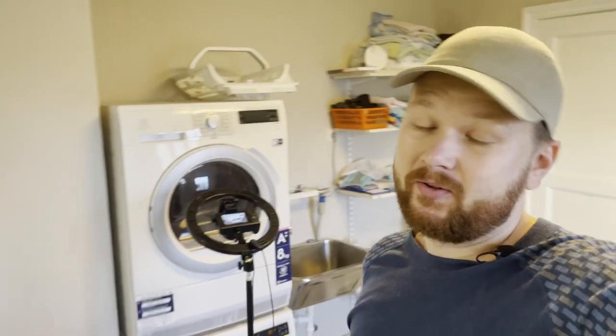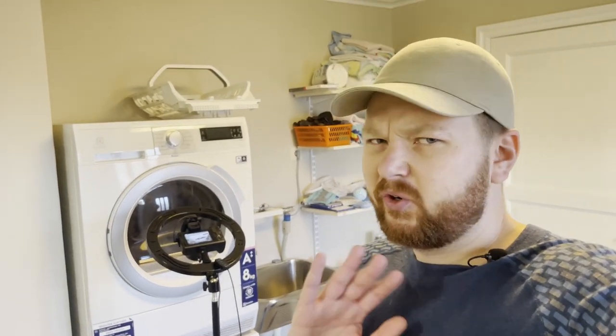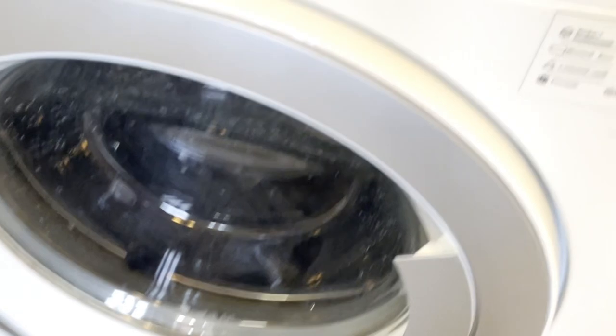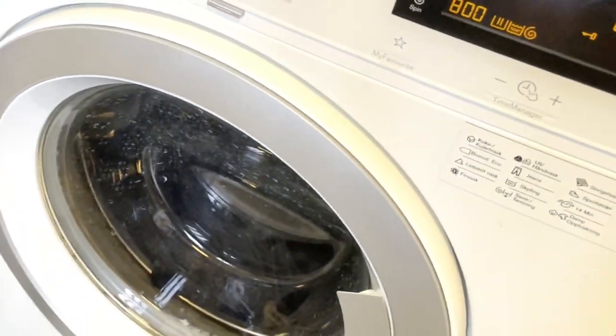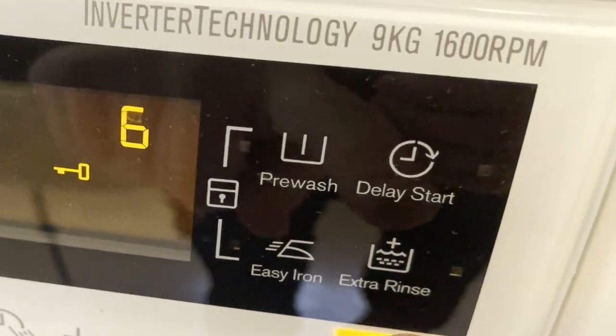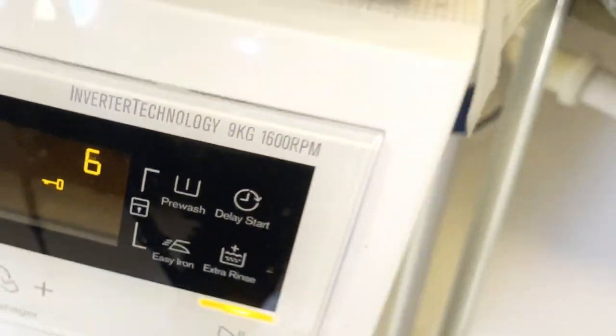One thing to note: if you have allergies or react badly to harsh chemicals, maybe bleach isn't the best idea for you. I'm going to list my article on this in the pinned comments — it's a detailed article on how to use bleach in the washer, and you should probably read through it before doing this so you don't damage anything. Also, you can add an extra rinse cycle if your clothes smell a bit like bleach when they're done.